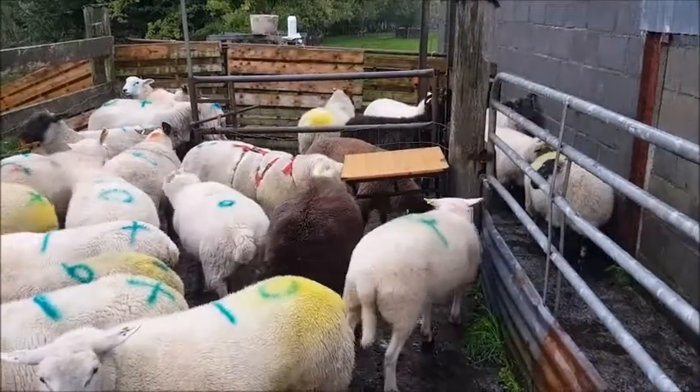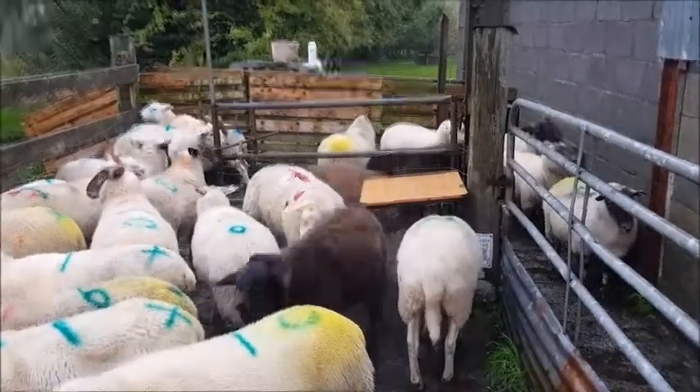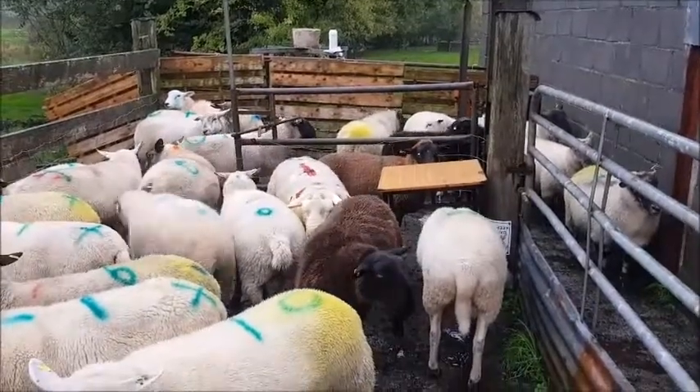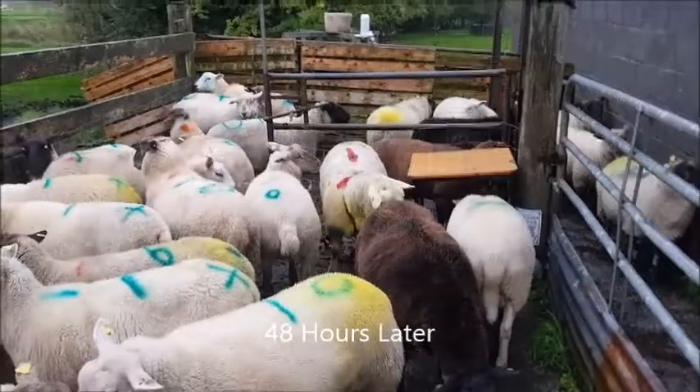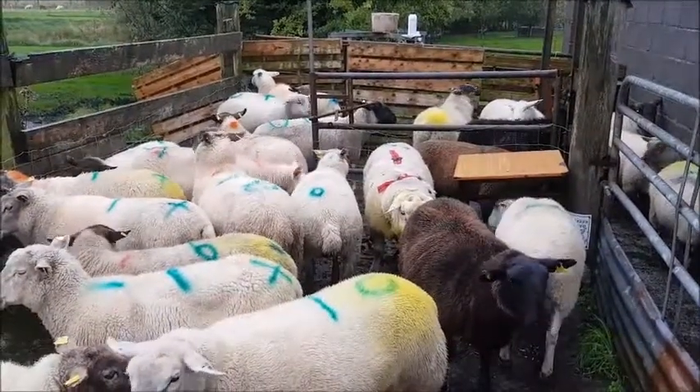I'm going to draft off the younger ewes, or the hoggetts, and put them with a Charolais that's here in the shed. Then later this evening I'm going to let the rams out with the rest of the mature ewes and leave them for a couple of days.